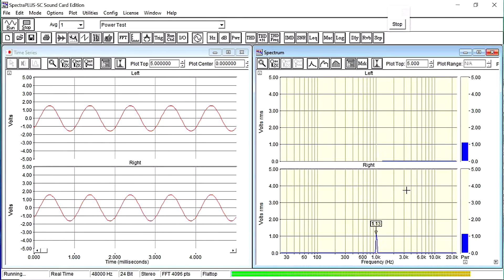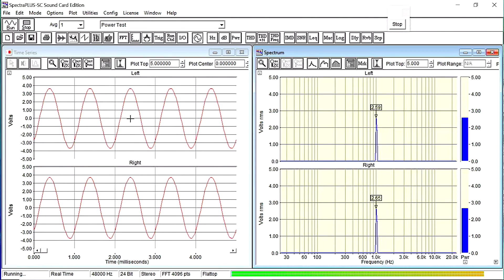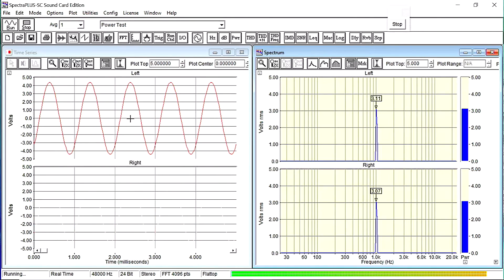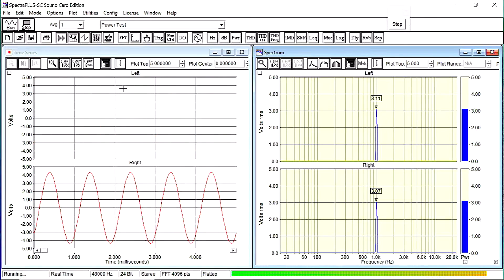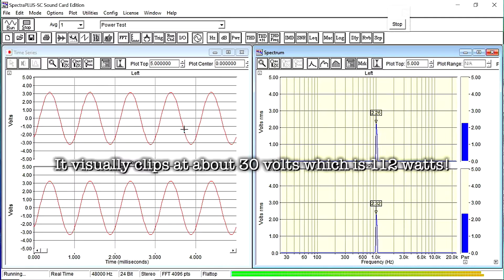We're looking for 2.85 volts in the left and right channels. We're at about 1.1 and the sine wave is nice and clean. Let's keep turning the volume up — almost at 2.85 now. Wow — that's over 100 watts per channel and the sine wave looks absolutely perfect. We're well within that 2.85 volts, still putting out 100 watts per channel. Pushing it further we start seeing some significant distortion, but we're well over 100 watts per channel there. Pretty impressive.